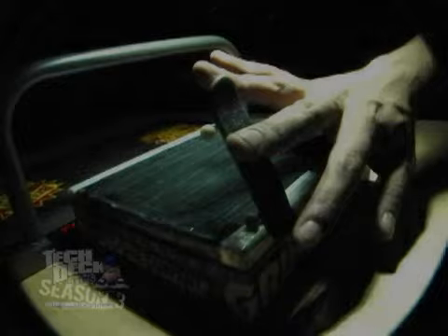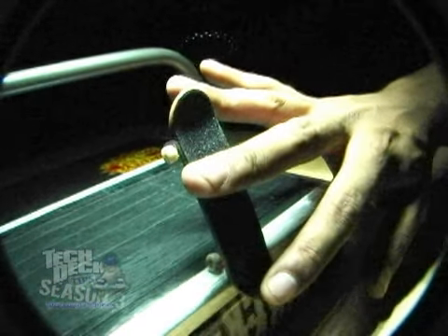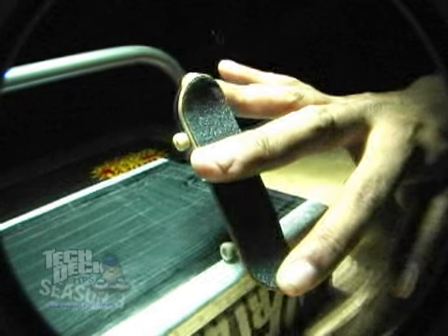Once you got your switch blunt slide locked on, simply prep your front finger or your middle finger since you're skating switch stance and set it up so you can maintain a kickflip position. Remember, when you get to the end of the ledge, you're gonna wanna pop a switch stance kickflip.